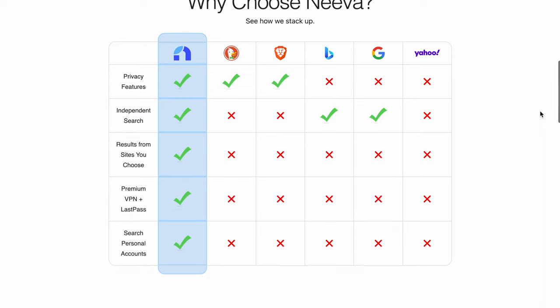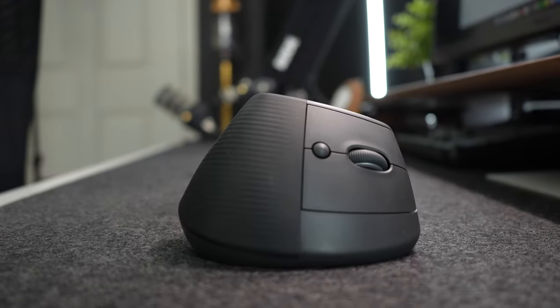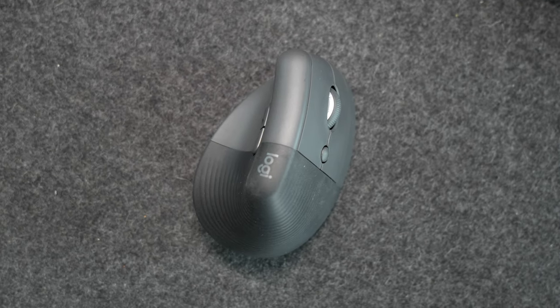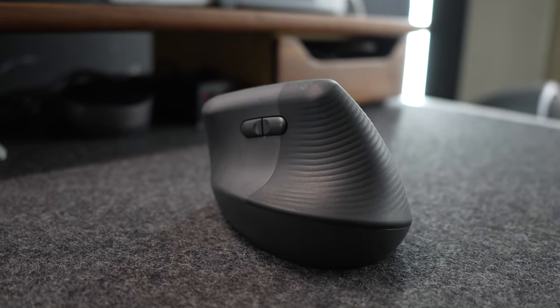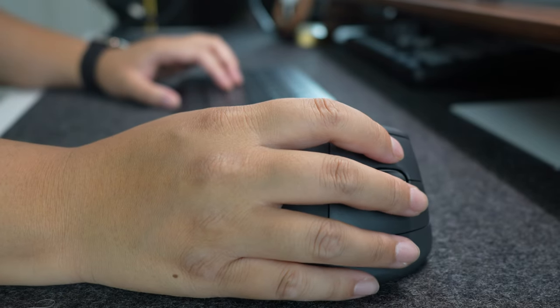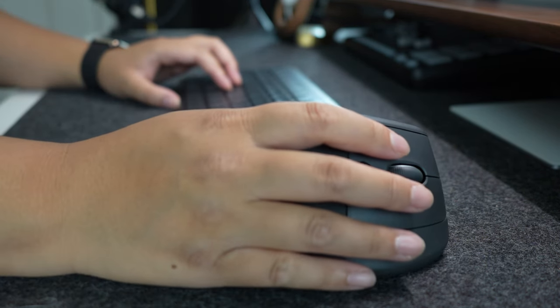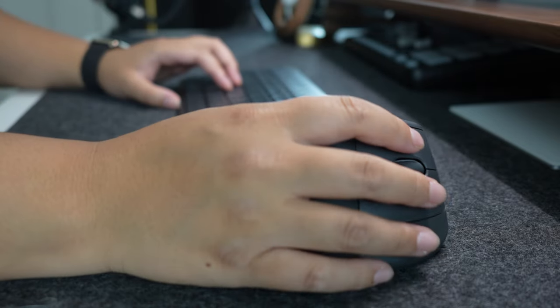You can click on the link in the description below for more information. Now back to the Logitech Lift review. Overall it has been great, however I do want to point out a few cons. First, because of its size and weight, it's pretty easy to knock over — when I'm shifting between typing on my keyboard and using the mouse I often move a little too quickly and knock it over.